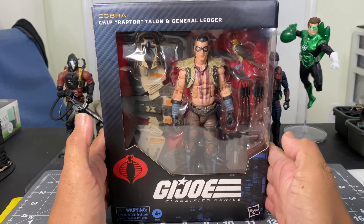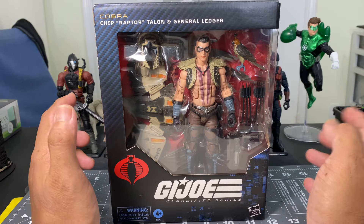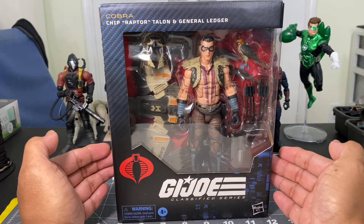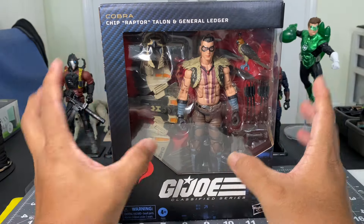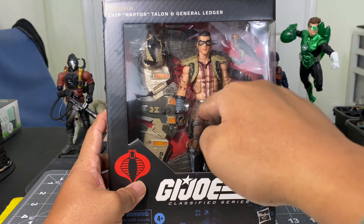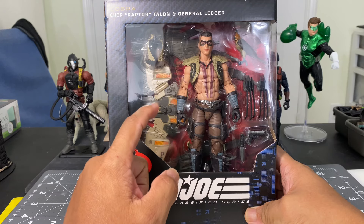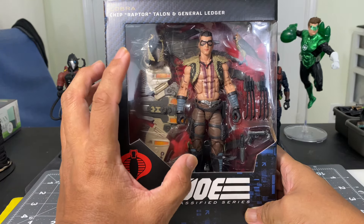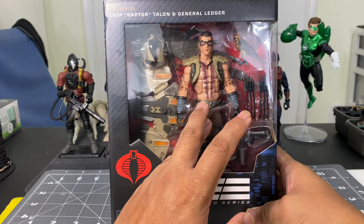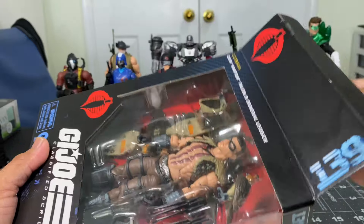We already have this set readily available at local Targets. I've been to several and I've seen three to four sets of number 139 on the pegs. The only reason you're going to buy this action figure — if you're having issues with it — is the flight pack, which is very great and highly articulated. But the tolerance issues with this action figure are really bad, so let's see whether that's going to be present with this one.